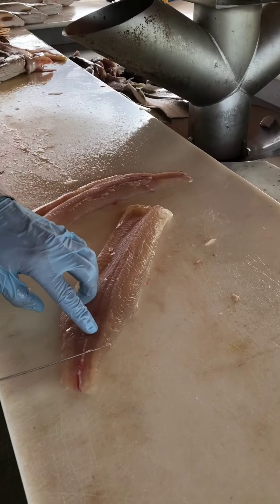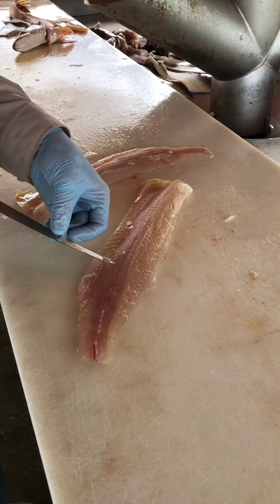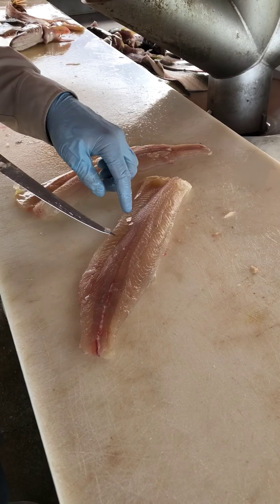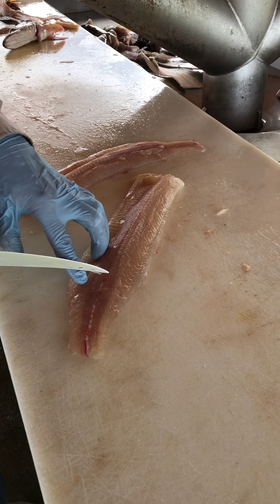See that row of bones right there? So that's the Y-bone. It actually goes in and then up towards the top of the fish. This is the back of the fish, this is the belly. And that intersects with the lateral bone, which goes right along the lateral line.